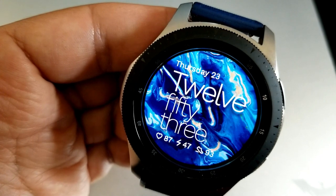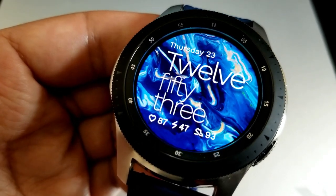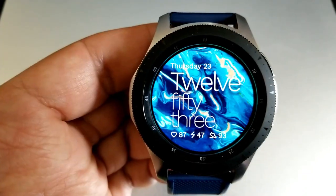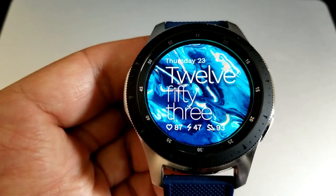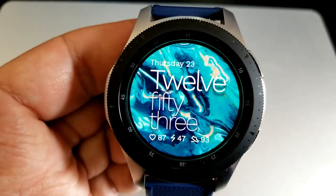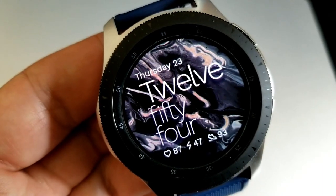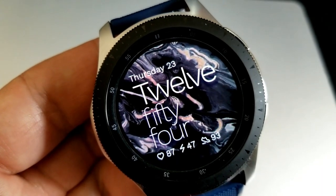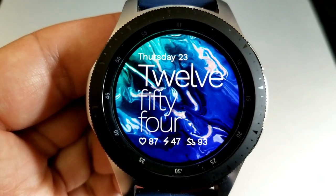To cycle through the color variations, you just need a quick double tap right in the center of the screen. There are also motion effects built into this one so that the background shifts when you move the watch from side to side. In terms of features, you have the date at the top, and along the bottom are stats for your heart rate, power remaining, and step count.